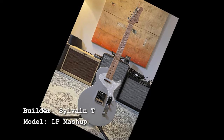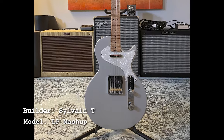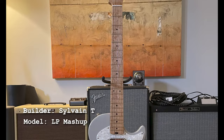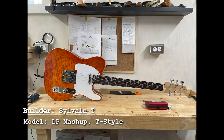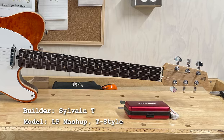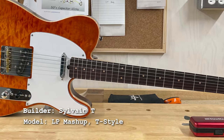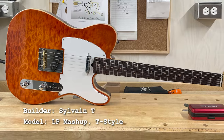Sylvain sent along a couple of builds. The first is my LP mashup model — LP shape with tele controls and bridge — and he's done a great job. The color scheme is a silver or gray with a white perloid pickguard, and I think that's a bird's eye maple neck — it looks fantastic and really classy. His second build is a nice tele with a snakehead neck that he's modified slightly to give it his own twist. I think that's another bird's eye maple neck, with what looks like a quilted maple top and a not-quite-burst finish that looks fantastic. The bright white pickguard really pops. Both of these builds are really nice, Sylvain.